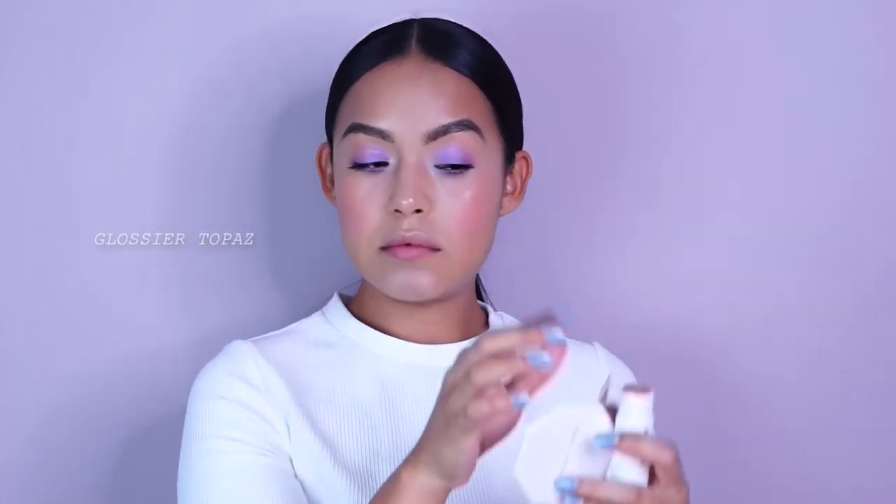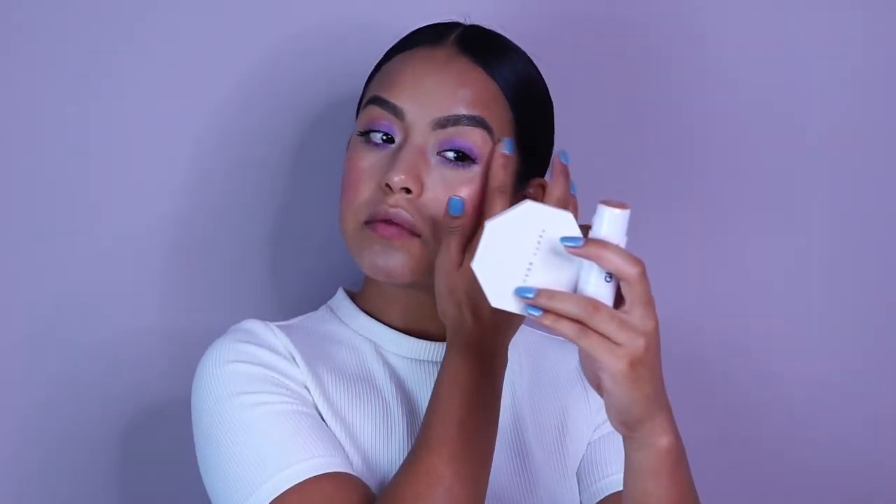For the dew, I used Haloscope in the shade Topaz — this is by Glossier too. I love that it has the serum in the center of the product, so it gives you this really gorgeous, angelic glow without looking like you have product on, which is quite magical to be honest. I like powder highlighters, but sometimes I feel like it just looks a little too much on the skin — you can see the powder particles. Once I started using cream products, I was like yes.